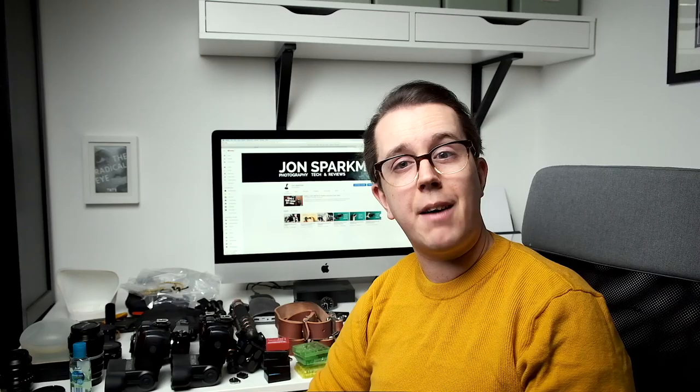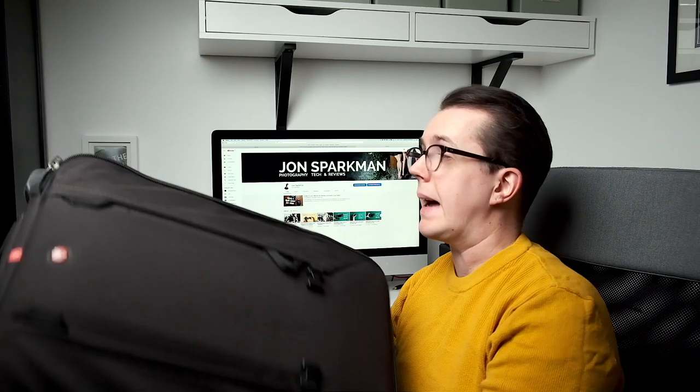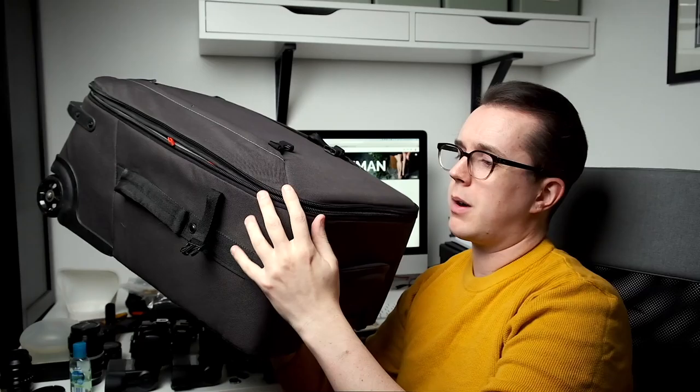Before we start going through what I have in the bag, I just want to talk about what bag I have. This is the bag I use for weddings — I use it for everything. As you can see, the cat sleeps on it as well, so it's a very multi-purpose kind of bag. This is the Roller 70 by Manfrotto — a huge bag with a handle at the back, handles on the side, a handle on the bottom, and a little pocket on the side for little things.